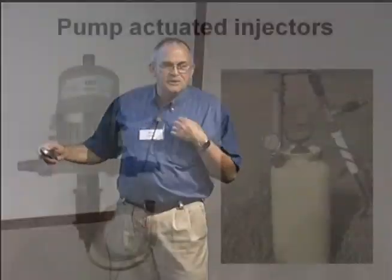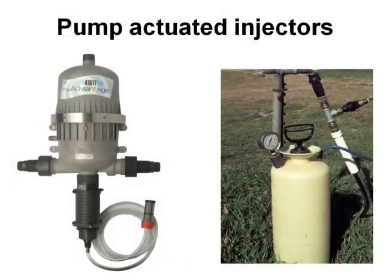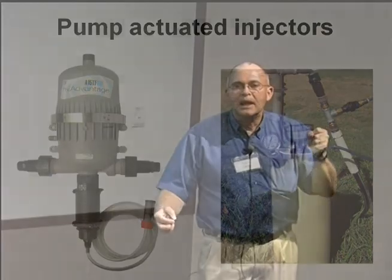These are pump-actuated injectors. This is probably the one I like the most — it's more expensive, wouldn't you know. But it works on water pressure. As long as you've got system pressure, it's going to pump and it actually sucks up the nutrient solution. This is a homemade device we made here at the Noble Foundation about 20 years ago, and it works really well. It's just an old pump-up sprayer.